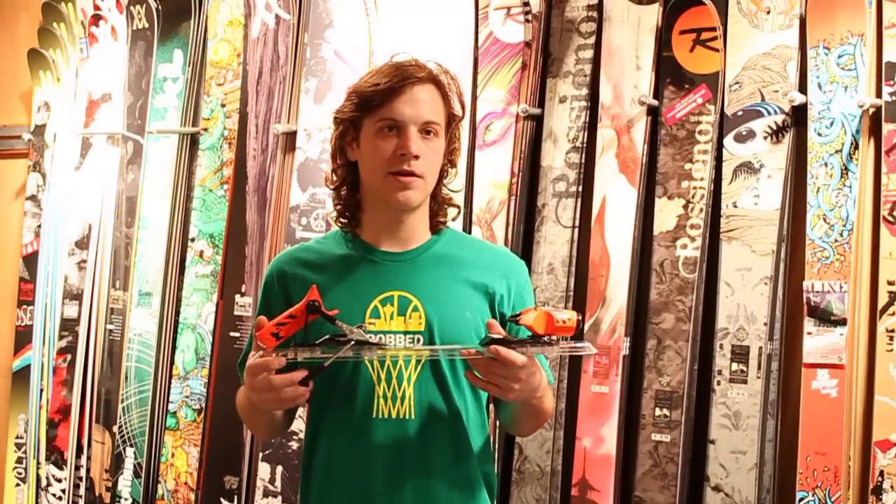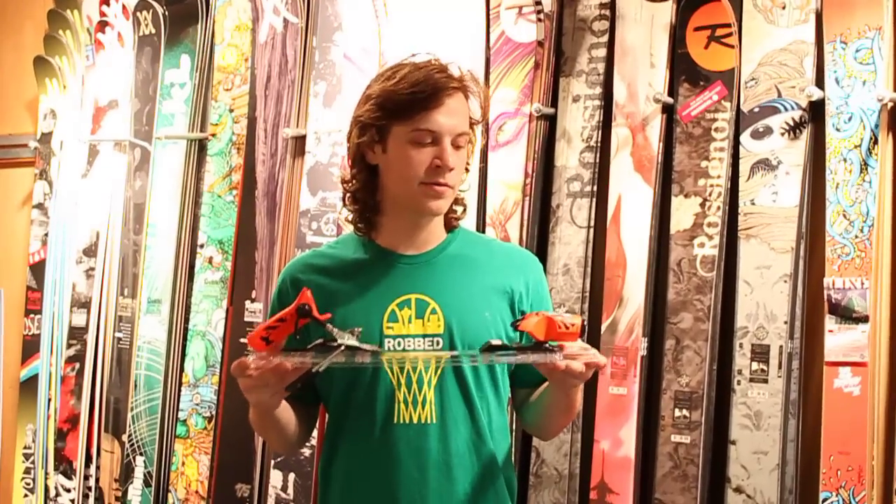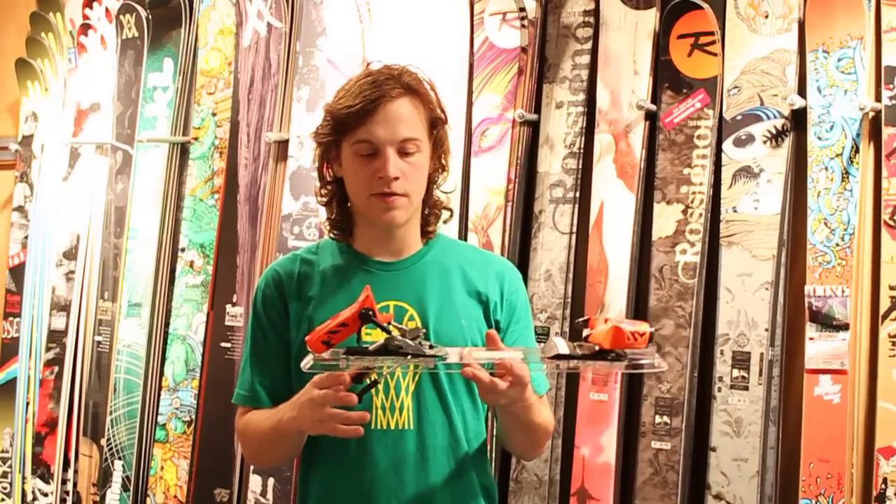Hey everyone, Darren here again. Now to talk about the RawSignal FKS binding. The one in my hands is the FKS 18, with a DIN of 18 obviously.